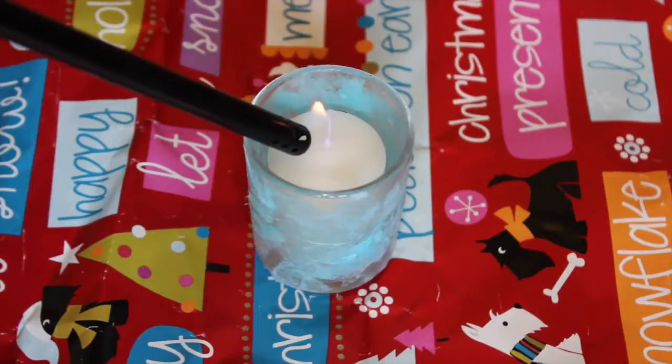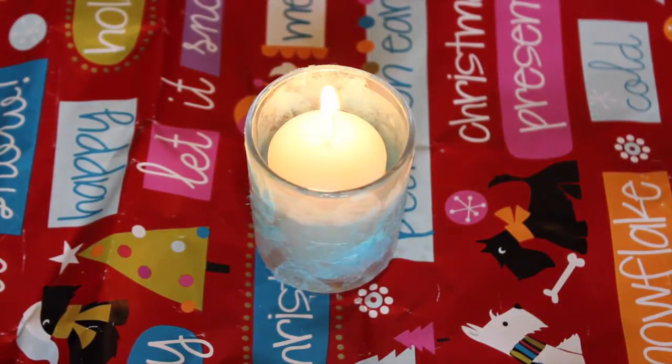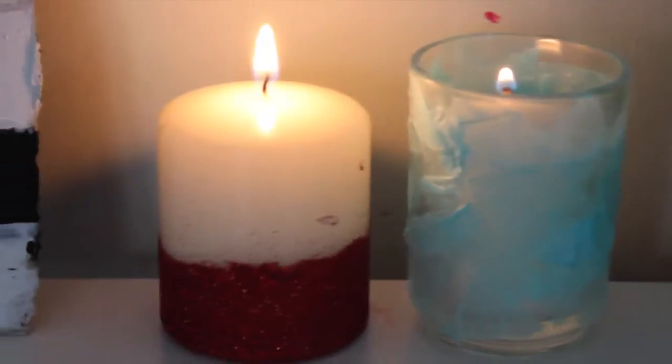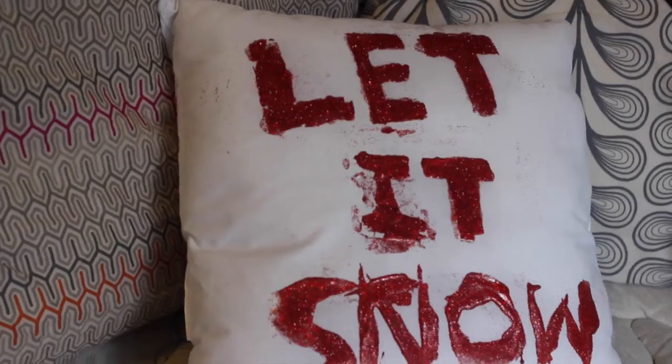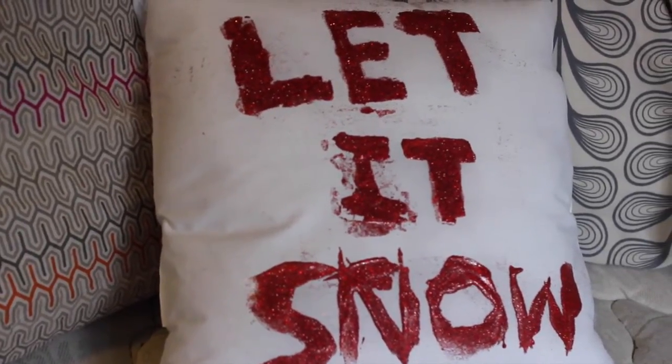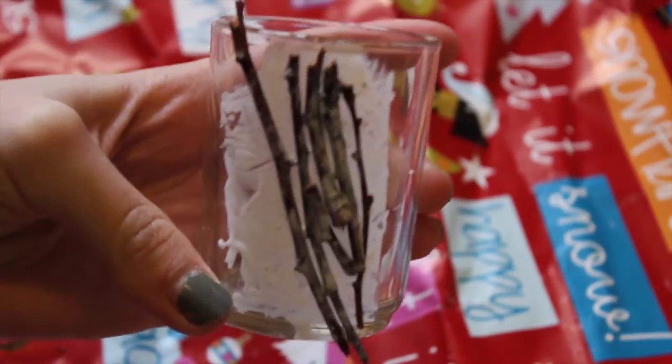Then you can put a candle in it, light it, and it looks so cute and really cool with the lights off — it wasn't dark enough in my room to show it well. Next, here are some Pinterest DIYs I attempted but didn't do a great job on: a 'let it snow' pillow and a twig candle holder. They're pretty self-explanatory, but I did a bad job so I won't walk through those.